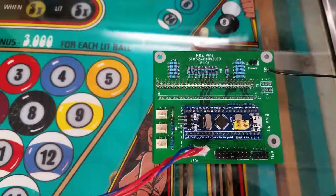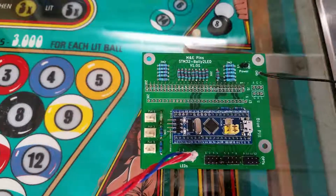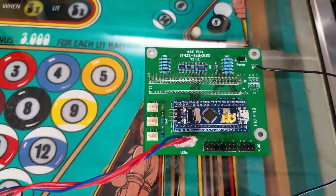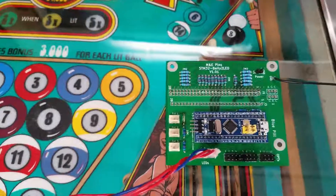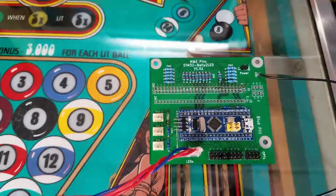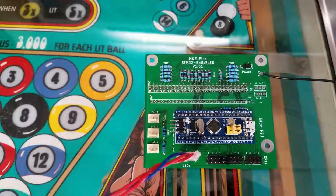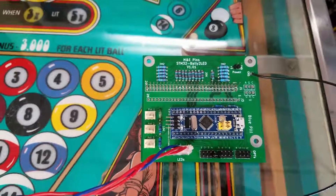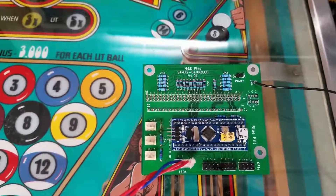It intercepts the signals that the MPU was sending to the light driver boards, sends them to this processor. This processor figures out what those are and then sends them out to this string of lights. So today we plan to check this board to see if it works in this machine, because we haven't done that yet, and see if the lights all operate the way we believe they should. If they do, the next step will be to rip out all of the wiring for the old lights and replace them with this string of LEDs.